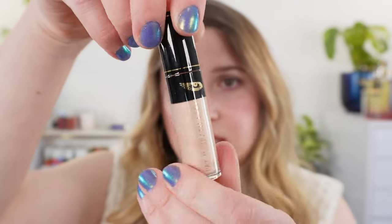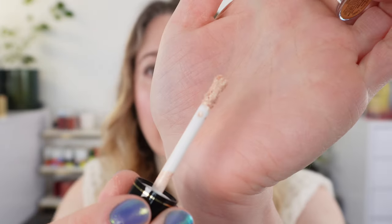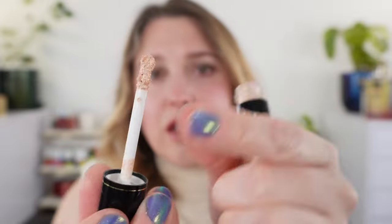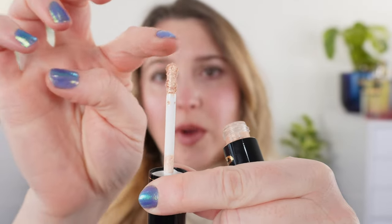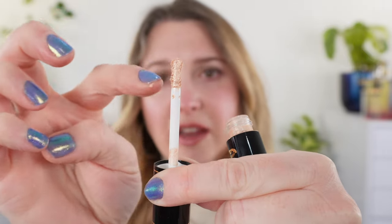This is going to be a plastic tube. You've got your Fetish Eyes logo here, your name on the bottom, and this one here is Divine Champagne. Take a look at the wand — it does bulb out a little bit, so you have a wider end and then it's kind of a figure-eight shape. Let's go ahead and take a look at these swatches.